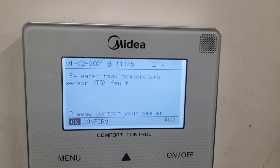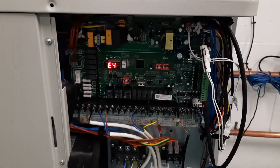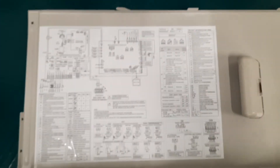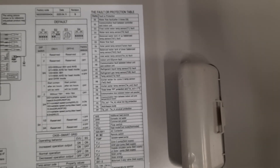But just in case the information isn't what you want to see, you can also see the same fault code in the left-hand panel of the unit on the PCB. And if you need to know what all the fault codes are, if you look on the wiring diagram inside the panel, you can see all of them listed there. With this information you've got everything you should need.